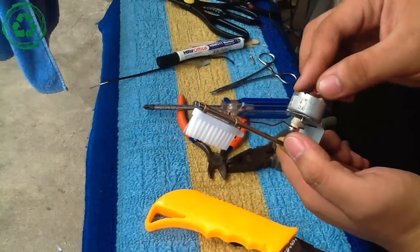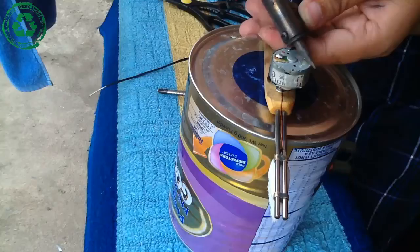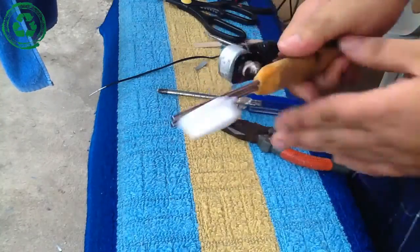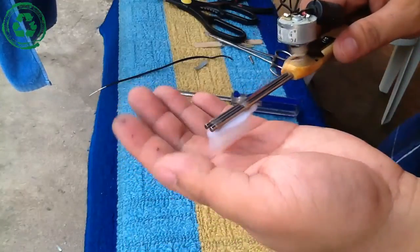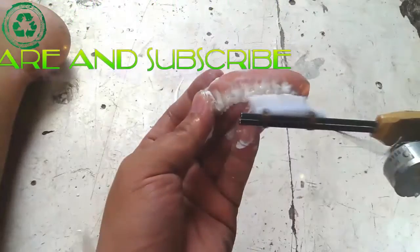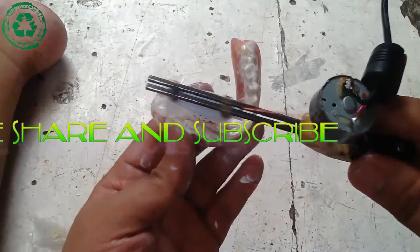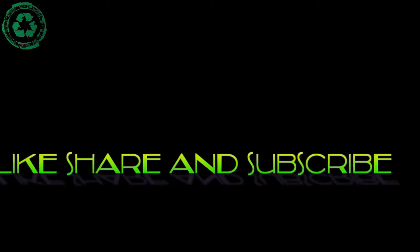Let's have a quick test. Solder the 5-volt supply and we're ready to go.